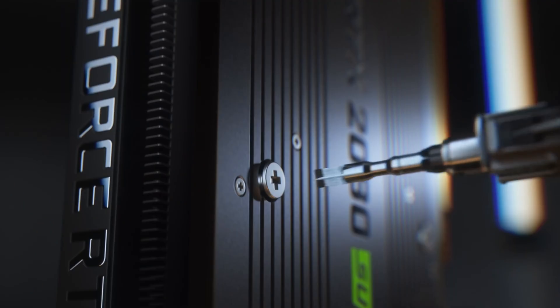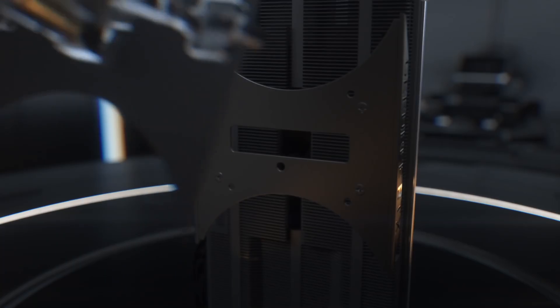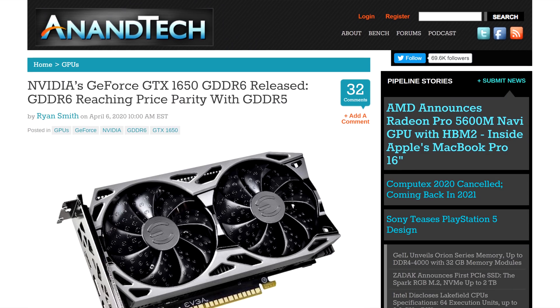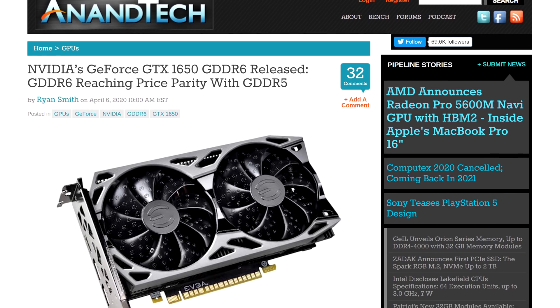Let's get started with NVIDIA. In this generation of GPUs, the company has pretty much refreshed everything. The RTX 2060, 2070, and 2080 all got the Super treatment, so did the 16 series with the 1660 Super and 1650 Super — without forgetting the recent update to the 1650, where the base model now comes standard with GDDR6 memory.